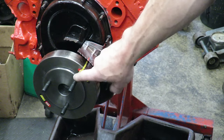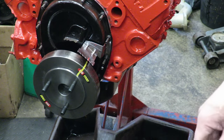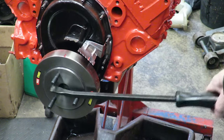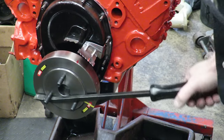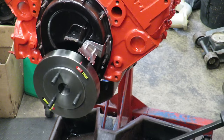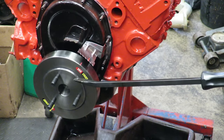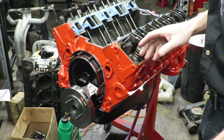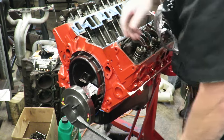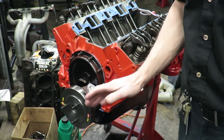Our timing tab mark is marked in red and we've got the number one piston TDC on the balancer. We have studs and a pry bar to rotate the engine. To adjust the valves, you want to bring the engine up to top dead center compression. Keep in mind it is possible to have your balancer mark at TDC but be on the exhaust stroke — that is not where you want to be.